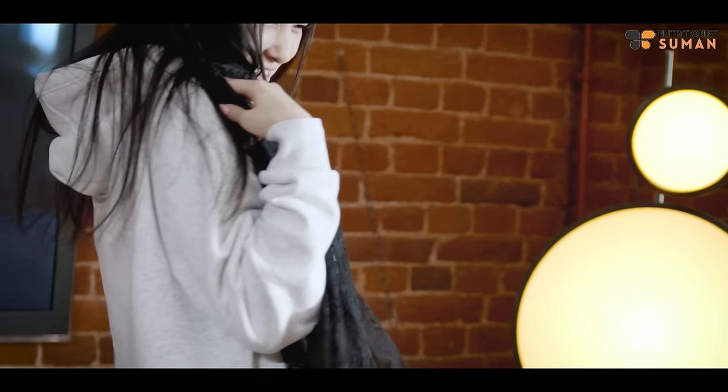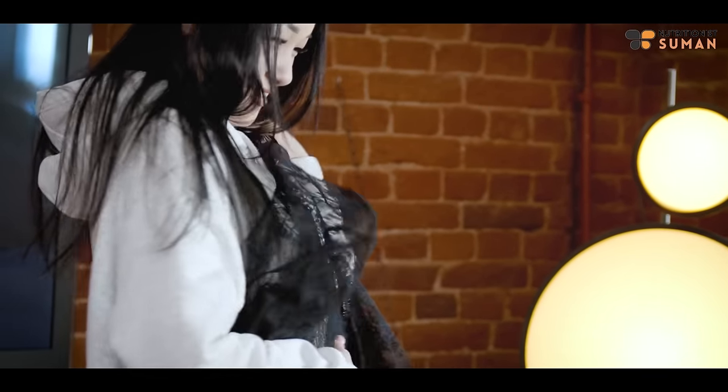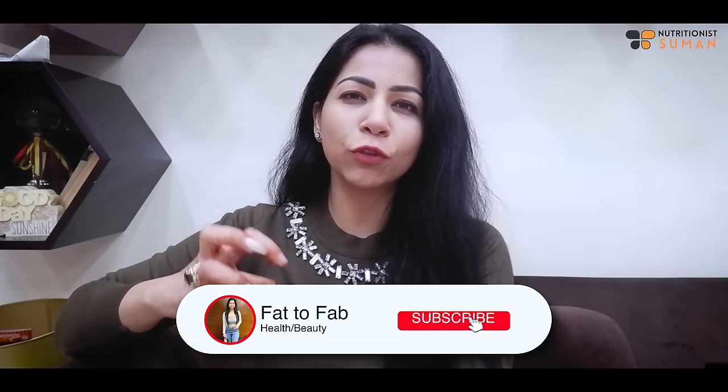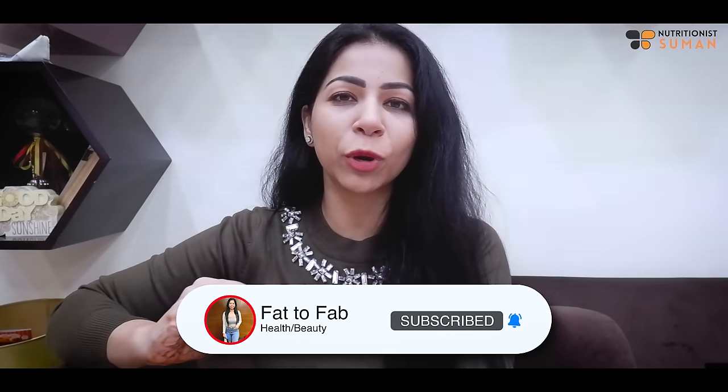After all of this, what happens is — the dress you bought for Diwali, the full outfit you had ready for the festive season — when you try to wear it the day before, it won't fit, or if it does, it'll feel tight. Why? Because your body is completely exhausted and worn out.